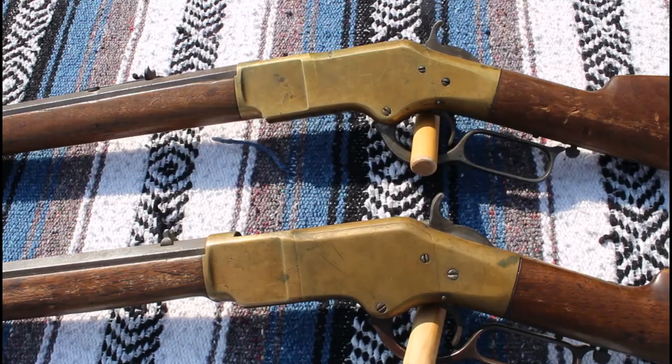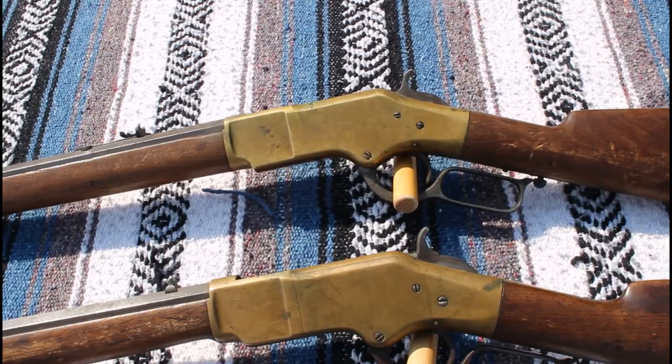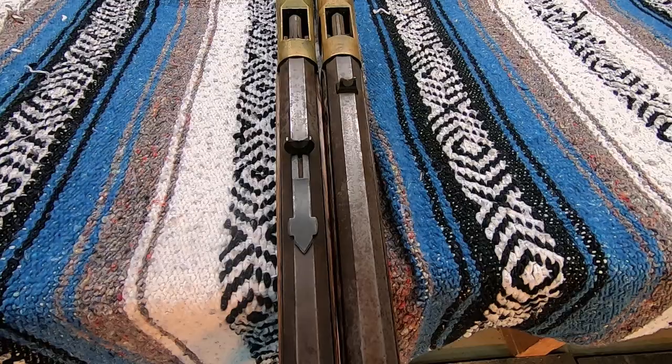Stick around — we'll take a look at these things really up close to see what the frames should look like when they haven't been cleaned and artificially aged. Then we'll run some patches through this fourth model and see what the bore looks like, and then talk a little bit more about these Henry Rimfire cartridges.